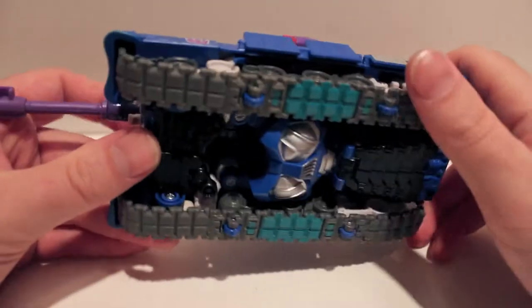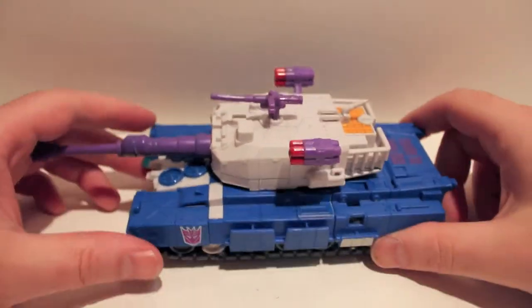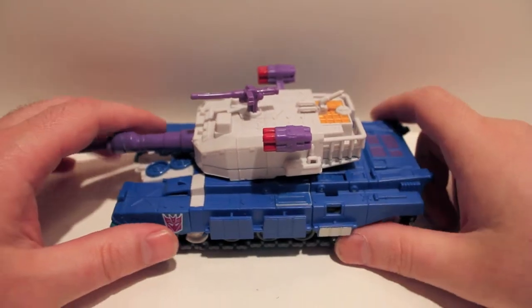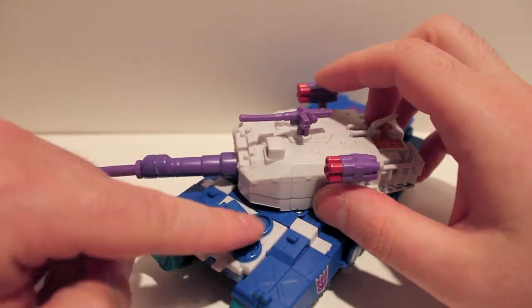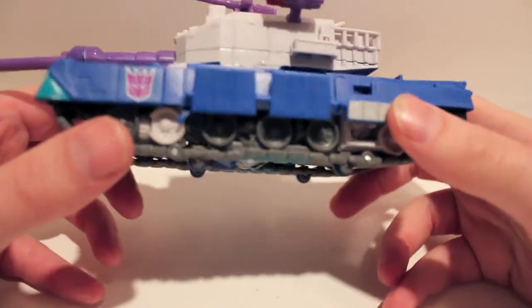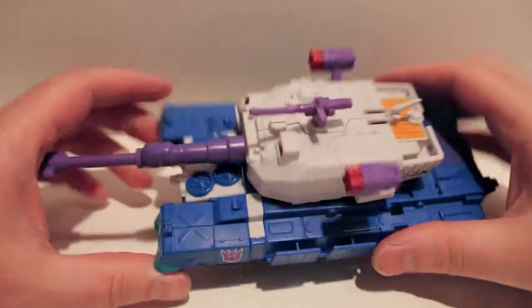As you can see, he is a tank. The turret does rotate all the way around. It is on tracks and on wheels so it actually rolls. He is a Voyager figure — all the other figures so far have been deluxes, so he is a little bit bigger. He does have a lot of detail; all these bits are pinned-on detail, vents. These Decepticon logos — one is normal but the other is actually pretty cool because it's all metallic stamped on. Very cool.